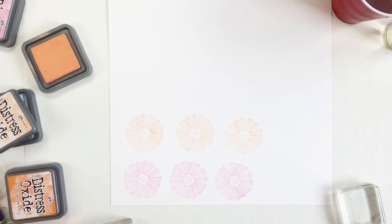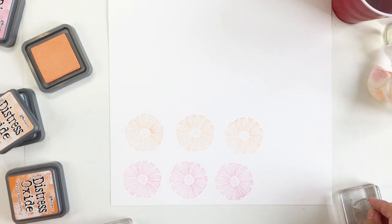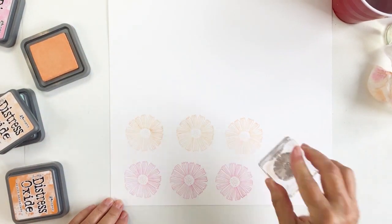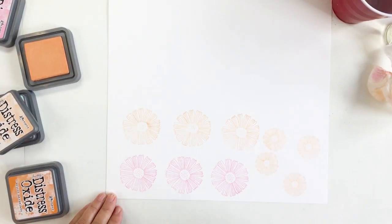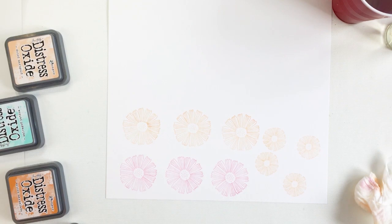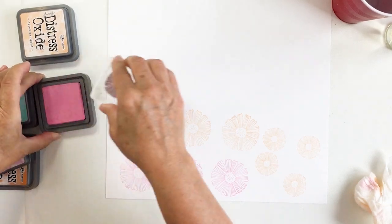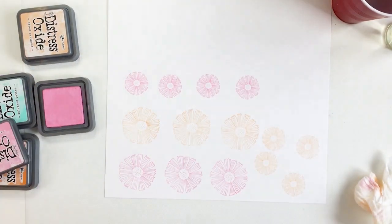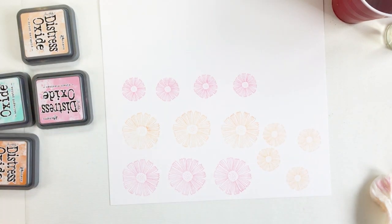I wanted to stay true to the pink and orange, so I decided to use the stamp to create my own DIY embellishments — not pre-made die cuts from the collection, but ones you can make yourself. The fun thing about this stamp set is you can make all different combinations of stamped images and create all sorts of fun embellishments. A stamp set is really the gift that keeps on giving — you can use it over and over again and it never gets used up. I'm going to stamp out a bunch while I have everything out, and I'll use these on other projects like cards or layouts.